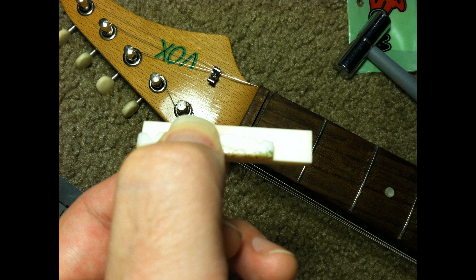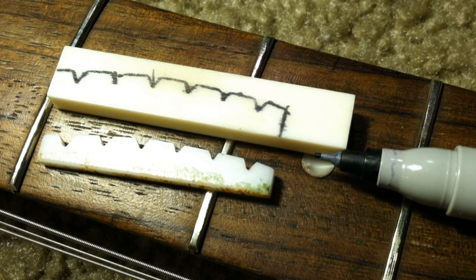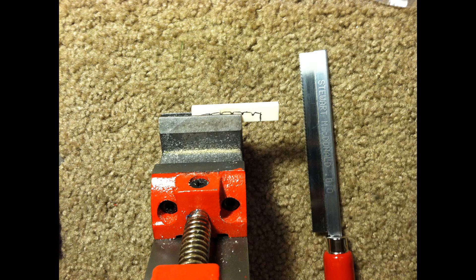Usually what I like to do is use the old nut where possible because it gives you a good guideline — you know roughly what the new nut is going to have to look like. I've used a small Sharpie and just traced it out, and I'm going to rough-cut it with a little saw. This is a saw and clamp you can get from Stewart-MacDonald, but other companies make very similar products, usually cheaper. Here I've lopped off the end and I'm just roughing it in — you have to make several cuts across the top.